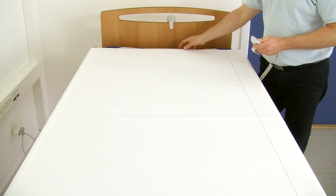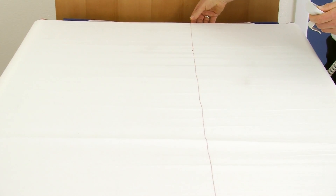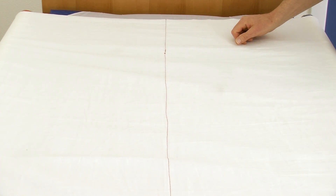Then pull back the turning sheet on the other bar until the red stripe is placed on the middle of the mattress. Slacken the turning sheet on both sides.